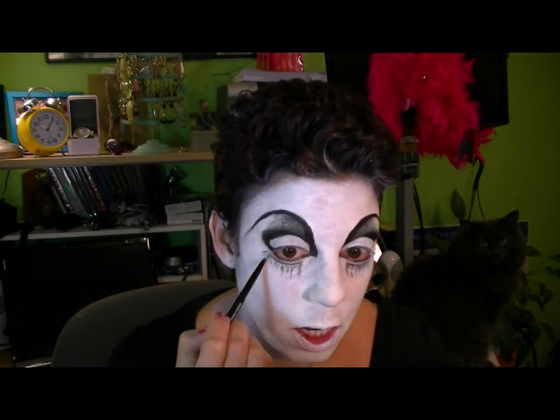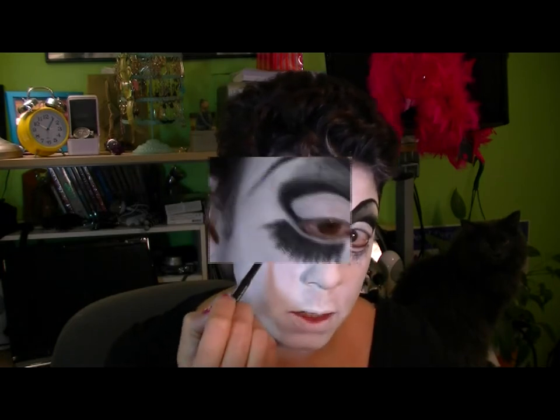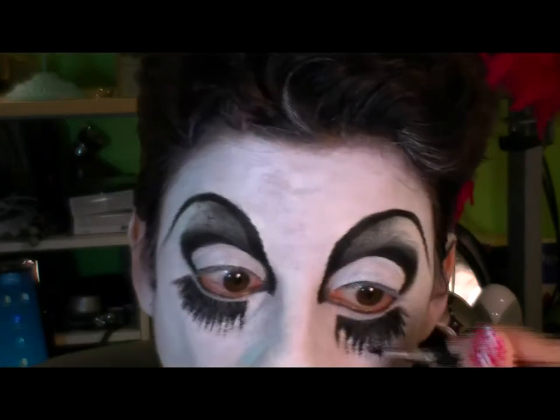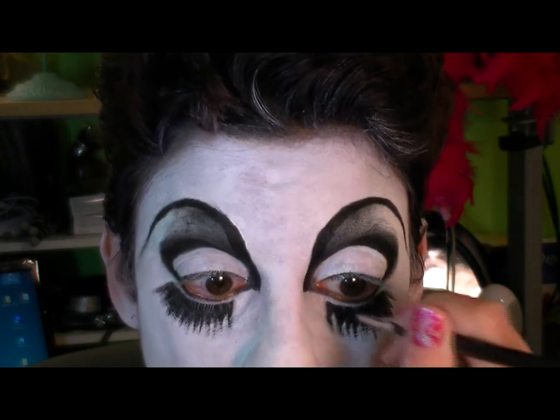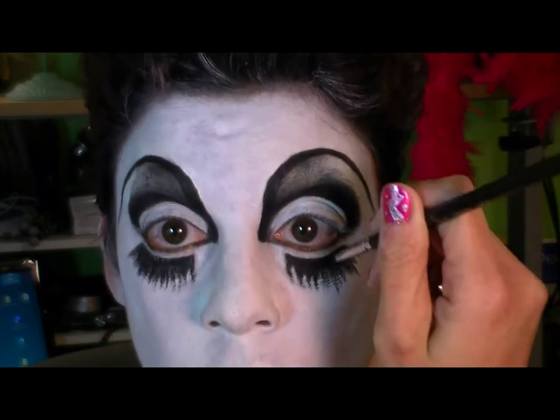What I'm doing now is drawing in my eyelashes underneath. I'm just using little short strokes and putting them in an uneven pattern. I've gotten pretty far with the lashes underneath. I just took the Mehron palette black — it's a little bit more liquid — and I'm just drawing in.